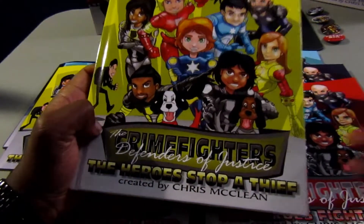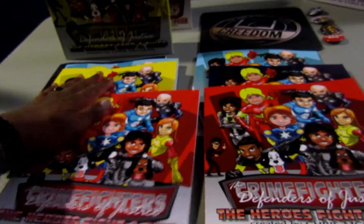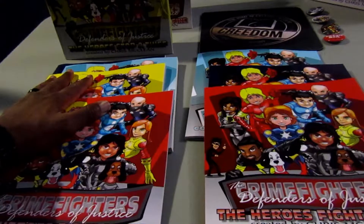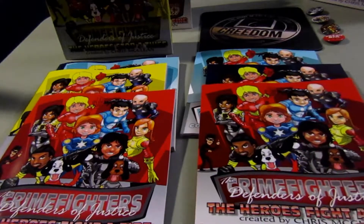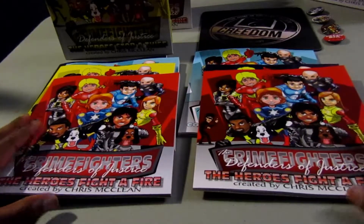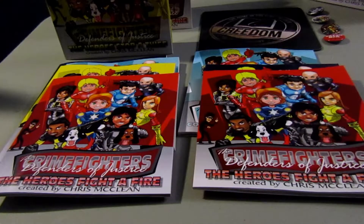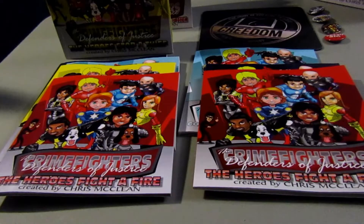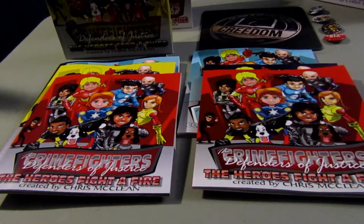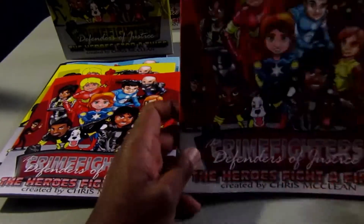If you checked out our other videos, we just completed the video for the hardback versions of IngramSpark — we did the unboxing and review of that and compared it to the CreateSpace paperback, which are these on the left. The books on the left are paperbacks from CreateSpace, the books on the right are paperbacks from IngramSpark — both print-on-demand companies. This time we'll compare these two paperback versions.